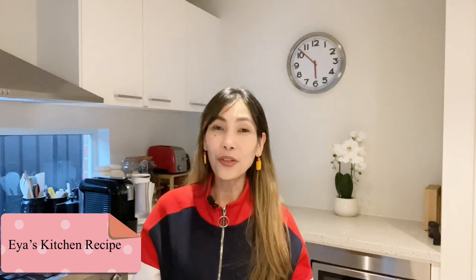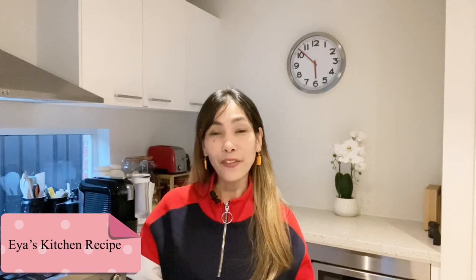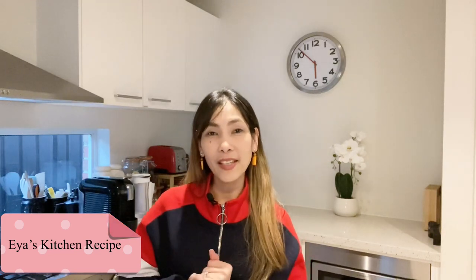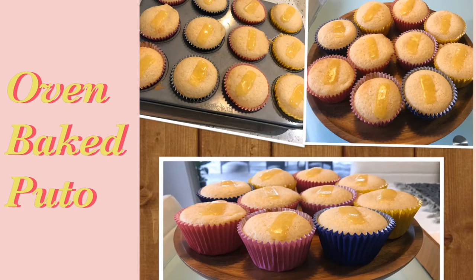Hi everyone, this is Aya from Aya's Kitchen Recipe, and welcome back to my channel. For today, we will make a special puto. Puto is a Filipino rice cake delicacy normally eaten as a snack.